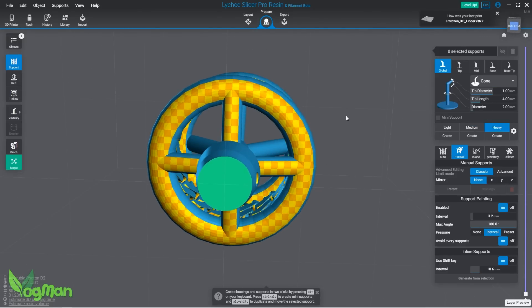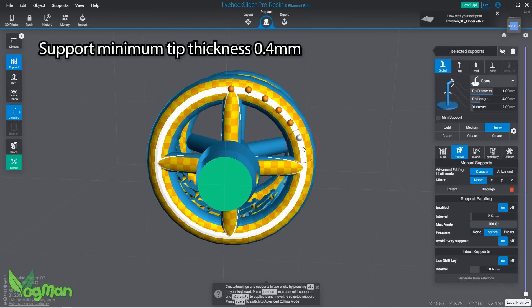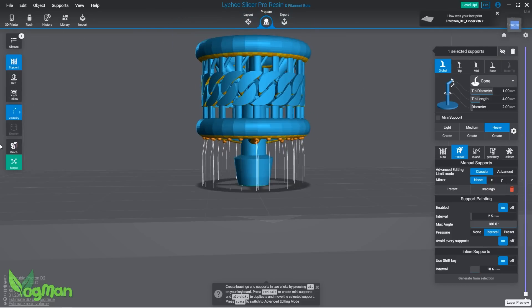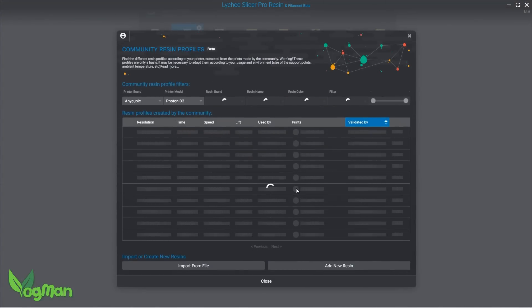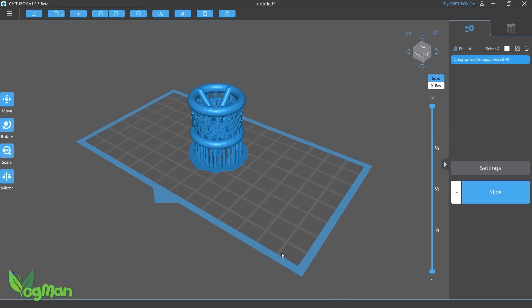BlueCast X1 prints very well, but it absolutely must have thick supports. BlueCast actually recommend a minimum of 0.4mm tips. You can use thin supports as well, but you need some big ones to really anchor the print in place. So I used a lot of 1mm tips, as a successful print with many supports is better to me than a failed print with economical supporting. I then saved the supported print as an STL and opened it in Chi2Box, and then I was ready to go.